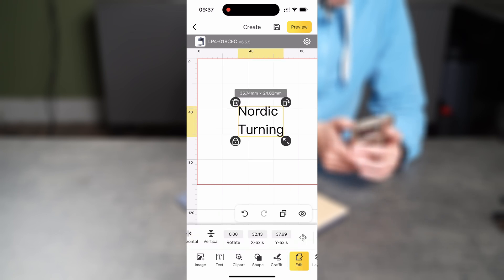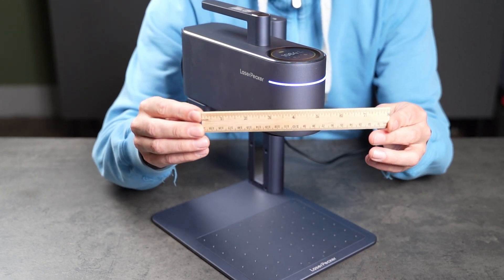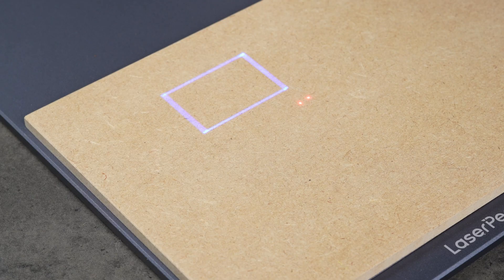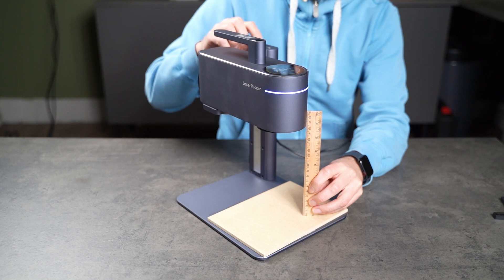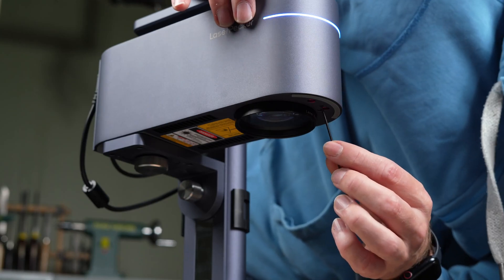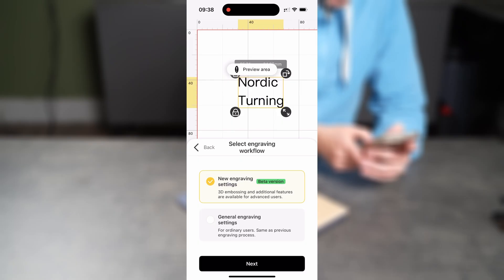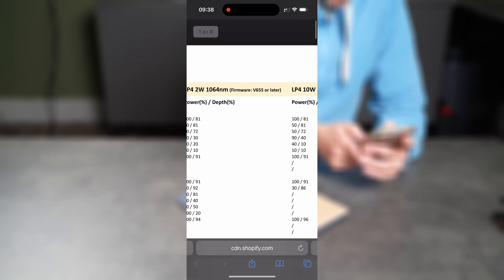Once the design is ready, I enter preview mode to activate the machine's guide system. You can set the laser height either with the included ruler, or more easily with the two red guide dots. When the dots overlap perfectly on the surface, you know the laser is at the correct height. Mine weren't calibrated correctly out of the box, but it's easy to fix — just use the ruler to set the lens 15cm above the surface, then adjust the two screws next to the lens until the dots align. After that, you can rely on the guide dots for all future setups. I choose the laser type, power and depth. For beginners this can be tricky since settings vary a lot depending on the material. Fortunately, LaserPacker has a detailed settings guide on their website that gives you a reliable starting point.